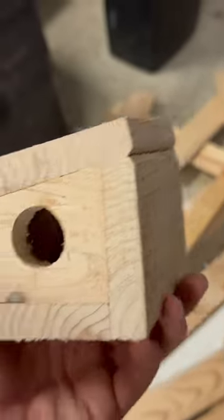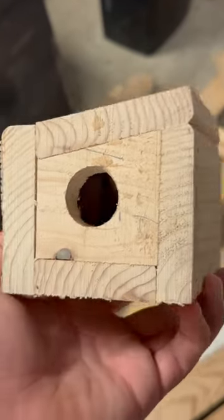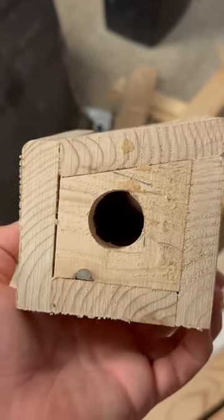Alright y'all, here we go — it's almost done. Now we're just going to torch it a little bit to make it stand up outside better, since it's just 2x4s. And I'm already really surprised with how good this has turned out. Let's get it torched.